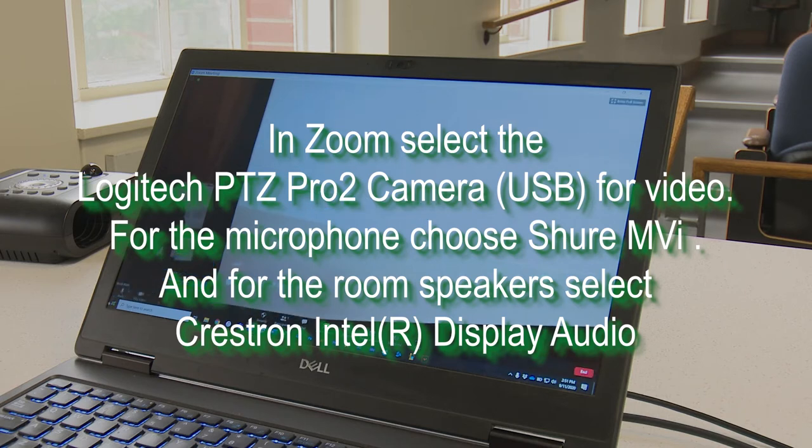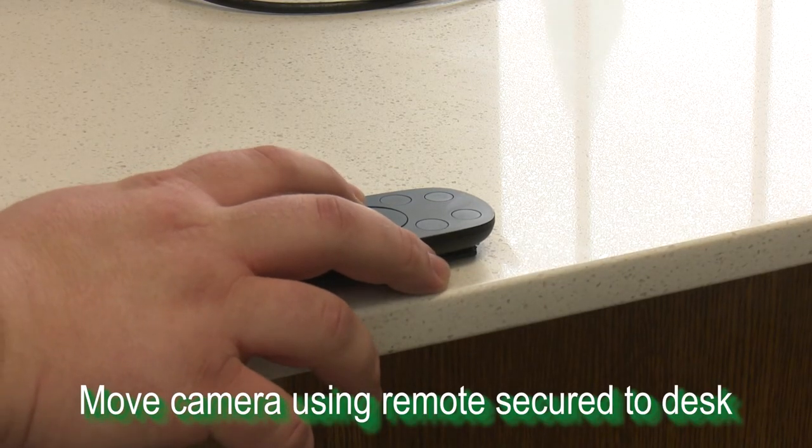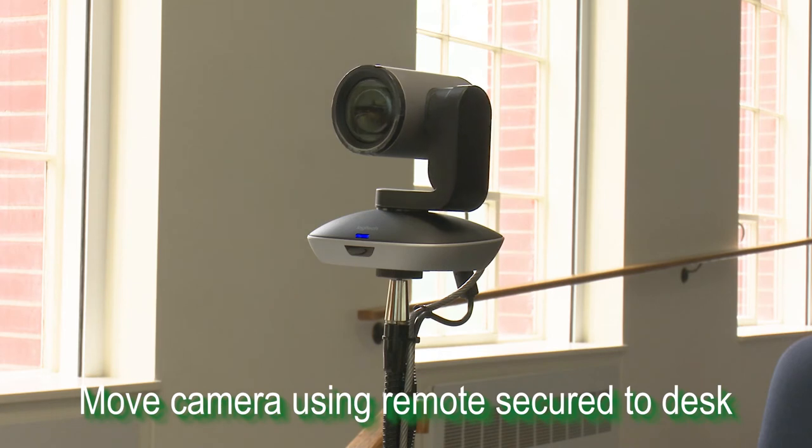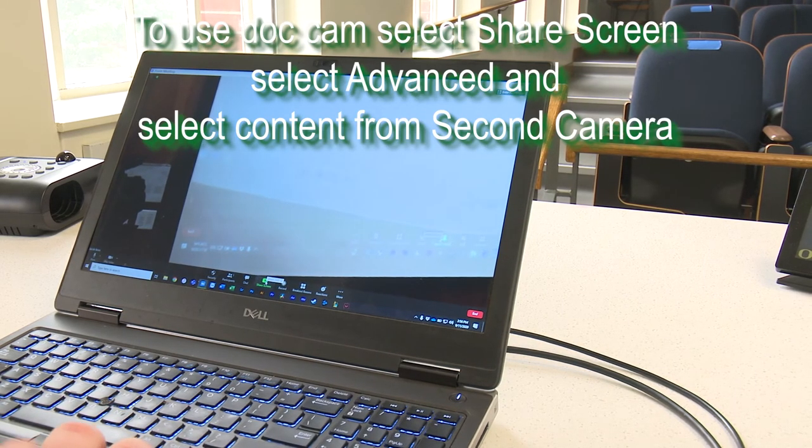To hear audio in the room, you'll need to make sure that your room speakers are selected under the Crestron Intel display audio. You can move the camera left and right and up and down by using the remote secured to the desk.